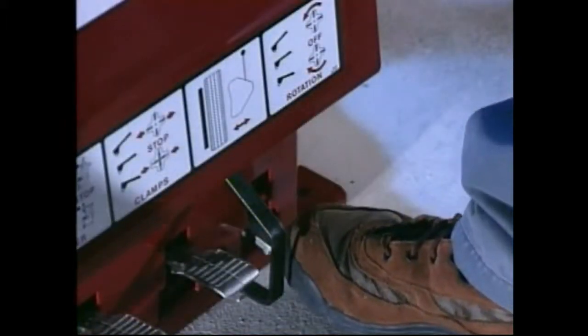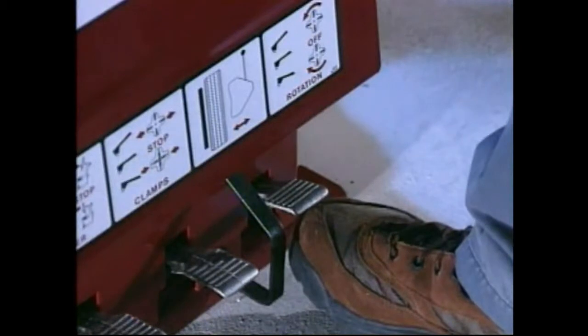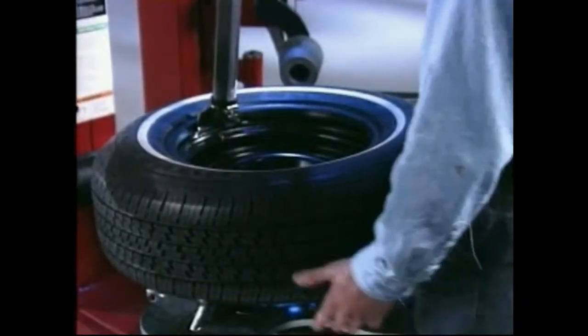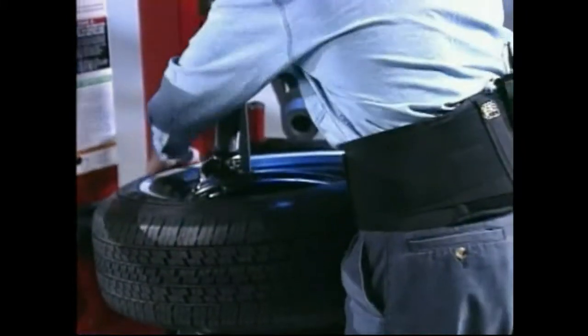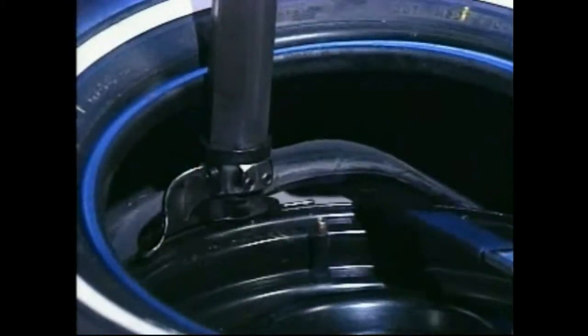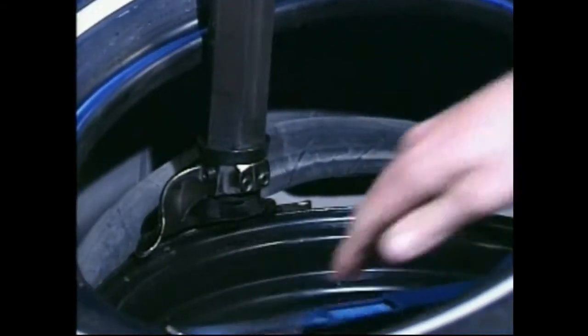Tabletop rotation can be stopped at any time by releasing the pedal, and reverse rotation can be accomplished by lifting up on the pedal with your toe. Lift and hold the tire at an angle so that the lower bead is resting in the drop center directly across from the mount/demount head. Insert the smooth curved end of the bead lifting tool over the right end of the mount/demount head and below the lower bead of the tire. Lift the bead up and over the knob of the mount/demount head and leave the bar in place.